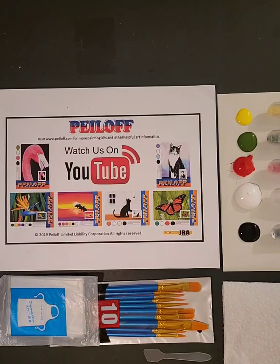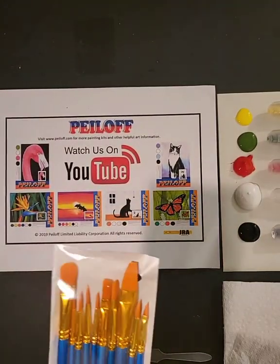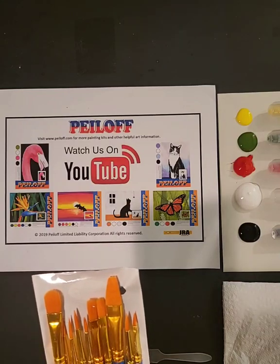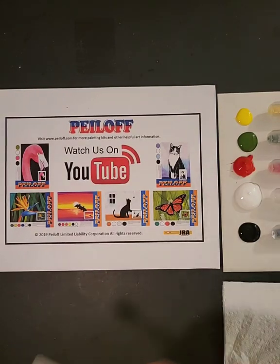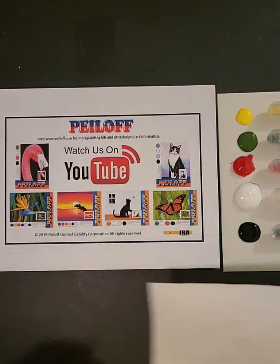Before we get started, let's get out all the equipment that you'll get when you unbox your Peel Off Painting Kit. You'll get a plastic apron to help protect your clothing. You'll also get a free set of very nice brushes that will allow you to paint various different projects. You're not going to need this many for today's project, but you can always keep them going forward. We also provide you with a spatula to remove the peel, and one paper towel.